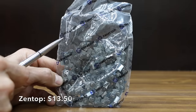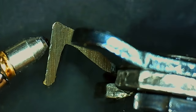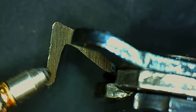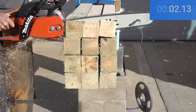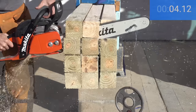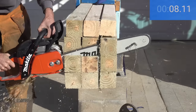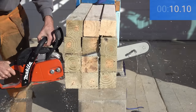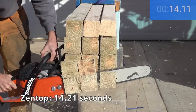At a price of $13.50 per chain is the Zentop brand. The Zentop is a full chisel chain, and just like the Upstart, the cutter on the Zentop looks like it could use some touch-up work. The Zentop was almost a second slower than the Upstart at 14.21 seconds.